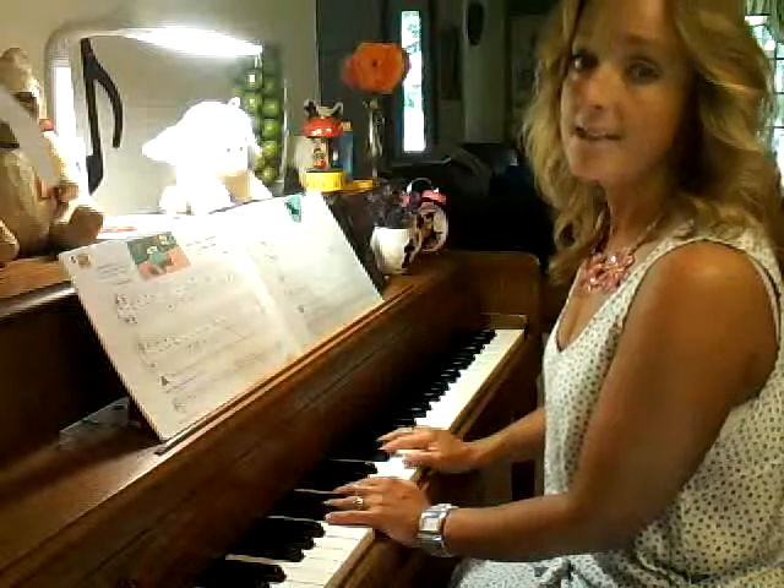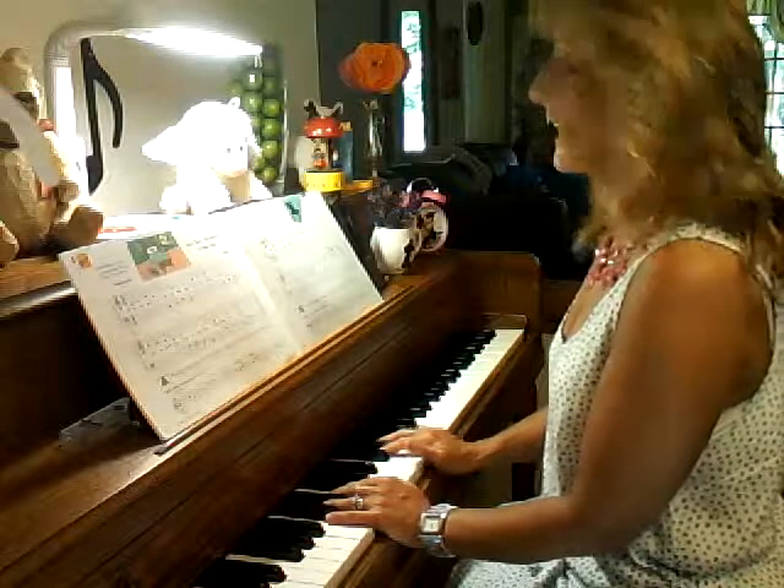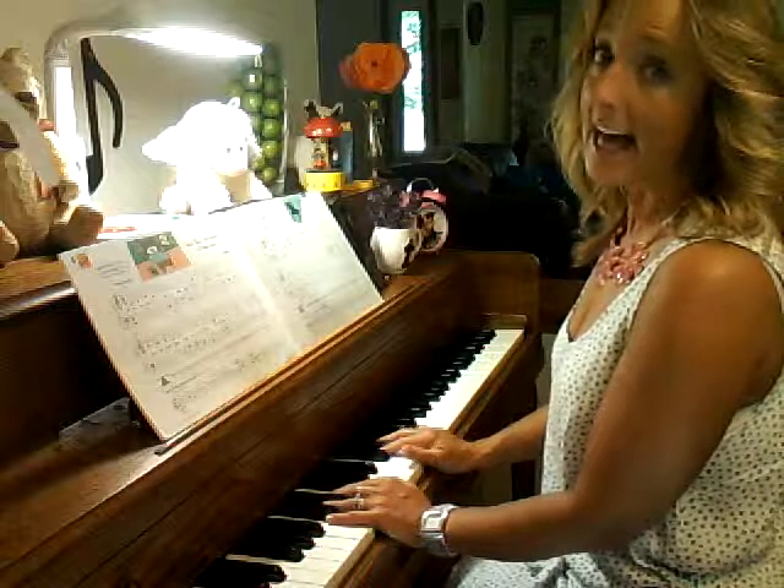Our time is three beats per measure. So one, two, three. One, two, three. Galloping, galloping.